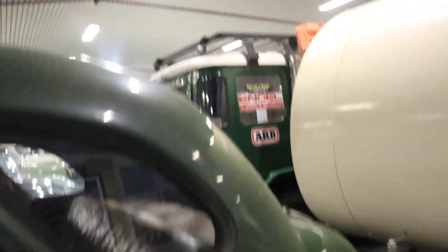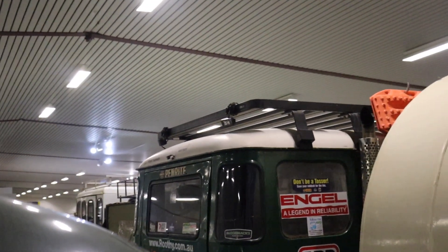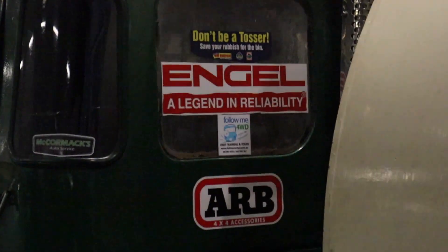I don't even know that brand. It's 360 lighting. He's got his reverse lights. I need to check out his exhaust — ARB.